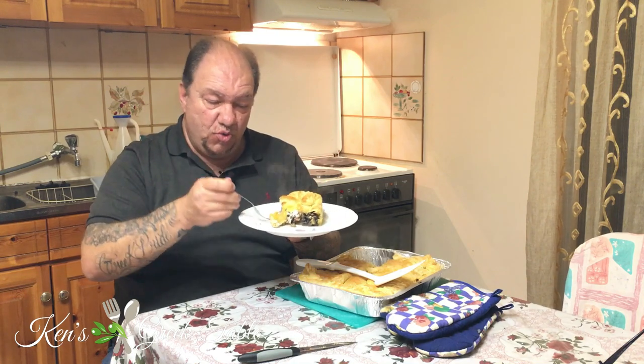Holy shnikes, this is so freaking delicious — it smells so good. A little bit of the puff pastry, it's still really hot but it's going to be so worth it. That is so absolutely freaking delicious. The rosemary and all the flavors come together, and the feta adds a certain tanginess. Oh my gosh, this is so delicious.